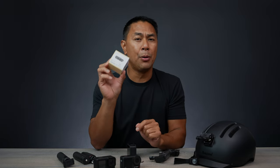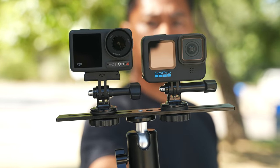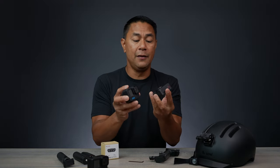I wasn't really planning on making this video, but I purchased something a little while ago when I was testing out the Action 4 versus the GoPro Hero 11. If you guys haven't seen that full comparison video between these two cameras, make sure you check out the links above as well as down below in the video description.